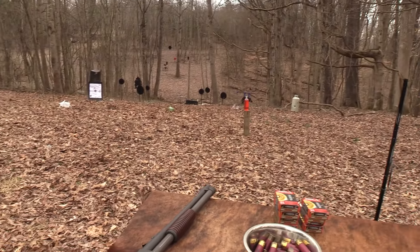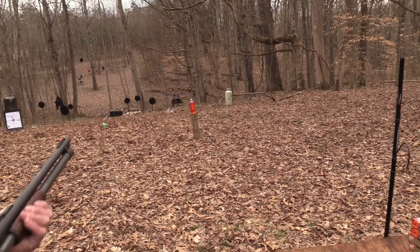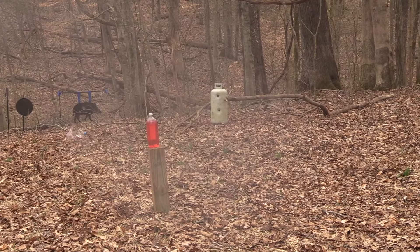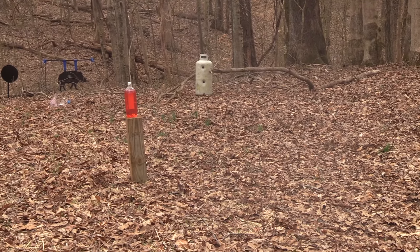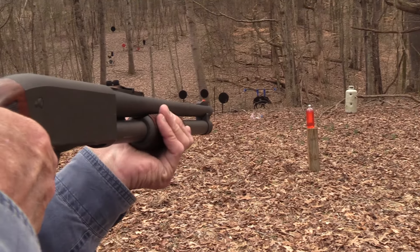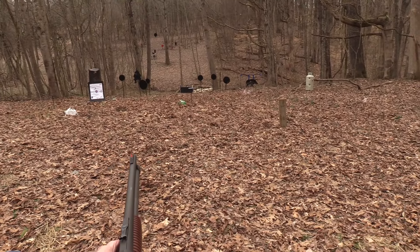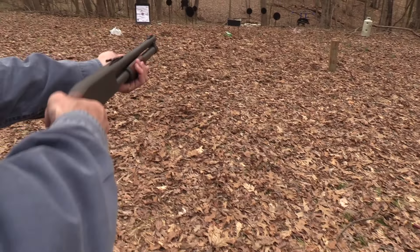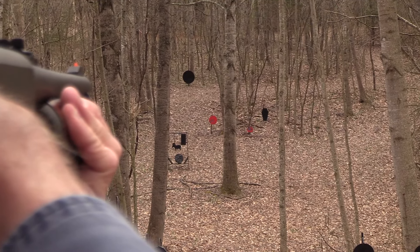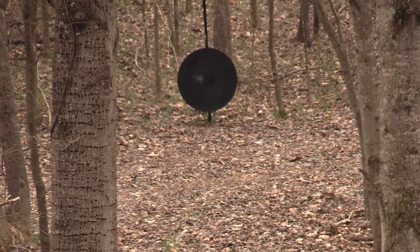So what are we going to shoot? I guess that slug went through it - let's shoot that thing again. Nice, nice, nice. How about this 2-liter? I'm going to go over there on the other hill and see if we can put one on the gong. Oh, nice, nice.